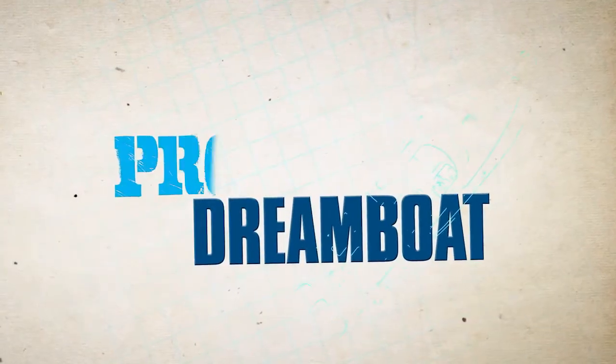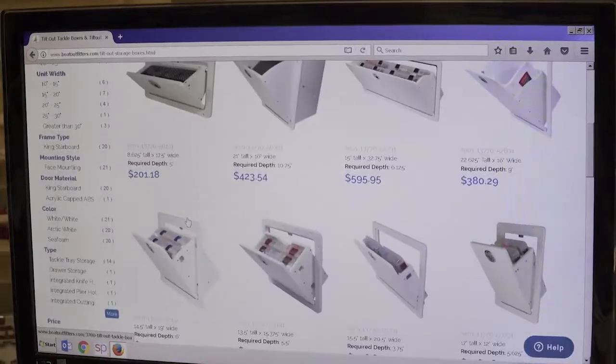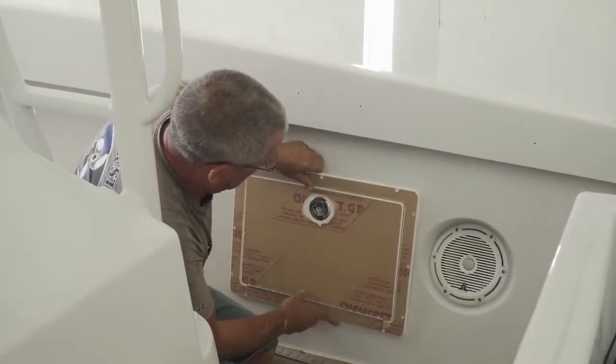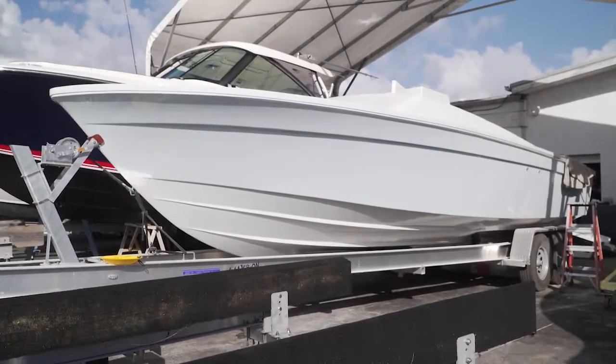Welcome back to Florida Sportsman Project Dreamboat. Join us as Brian and the rigging crew at MCU install custom-ordered storage boxes in the 28-foot Carry project. If you guys remember, we had a 28-foot Carry here in the shop that we had to re-rig after we painted the inside of the boat.